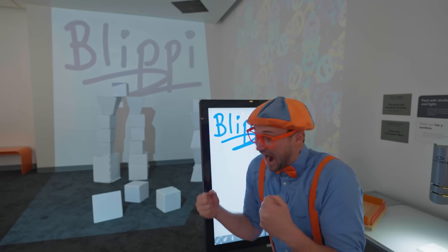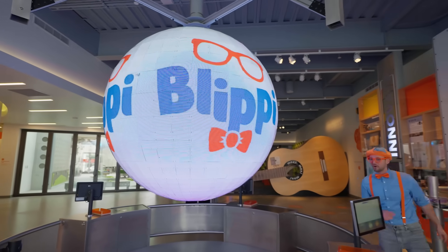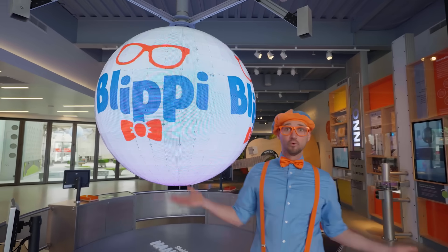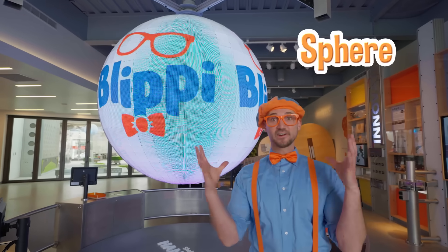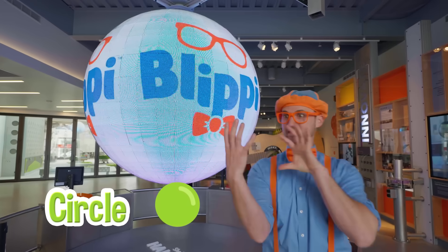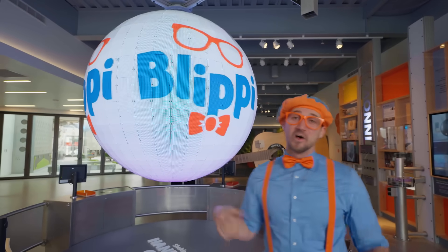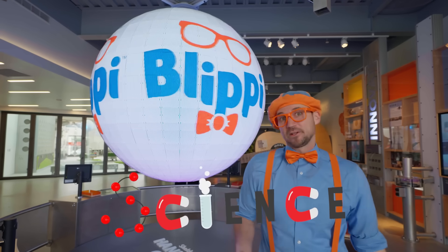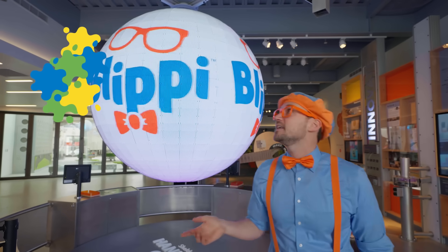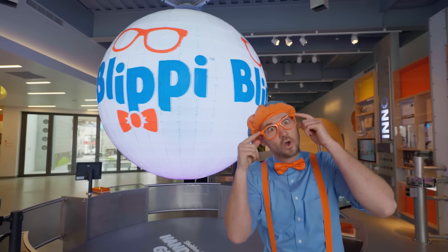Whoa, cool. What a cool globe. A globe or a sphere is a circle, but three-dimensional. And it says my name. Wow. Wasn't this so much fun today learning about science? We learned about some colors, light, things that we can see with our eyes.